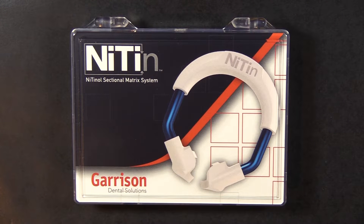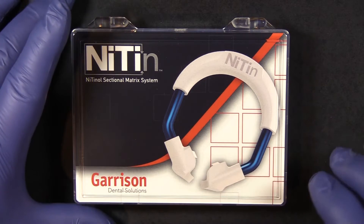Hi everybody, this is Kevin with Garrison Dental Solutions. I'm talking to you here today for Curion about the Nitin sectional matrix system from Garrison Dental Solutions. It is a fantastic product and we're going to take a quick review of it and some of the features of the Nitin system.